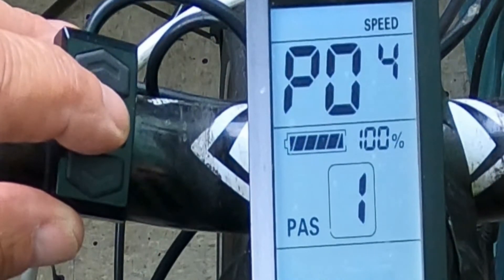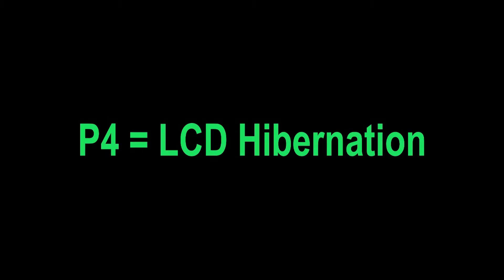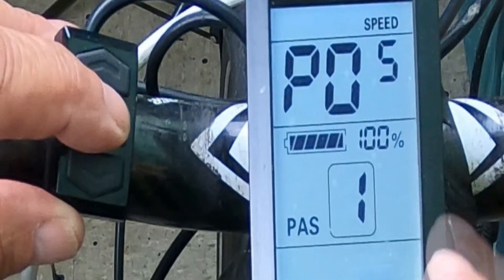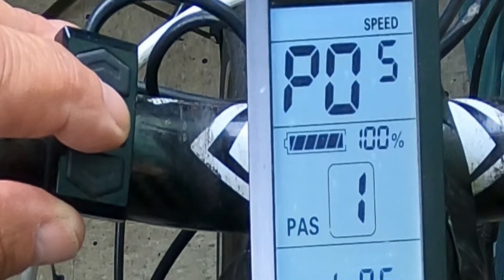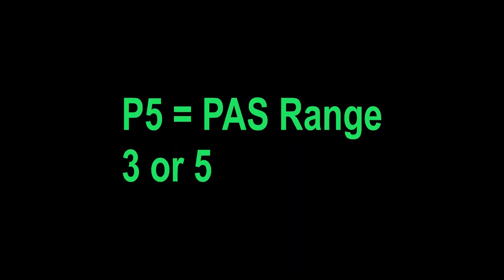P4 is hibernation time. I always pick zero for never because I want to keep it on, but that's completely up to you. P5 is your PAS settings, and you can set whether you have five variables or three. I set five, so I picked the 1.5 gear mode ratio.